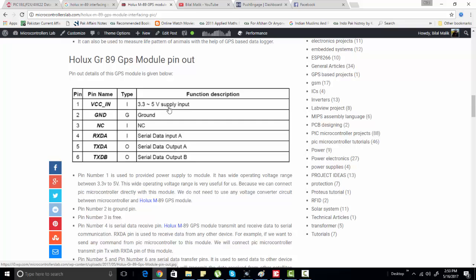Pin number one is the power supply pin — you can connect power from 3.3 to 5 volts to this VCC pin. Pin number two is the ground pin. The remaining useful pins are pin number four and pin number five. Pin number four is used to receive data from any device, and pin number five is TXD, the transmit pin of the GPS module.